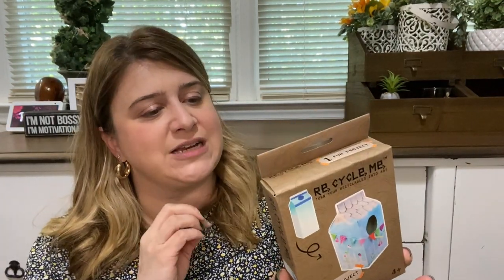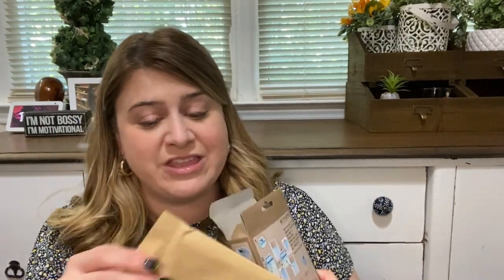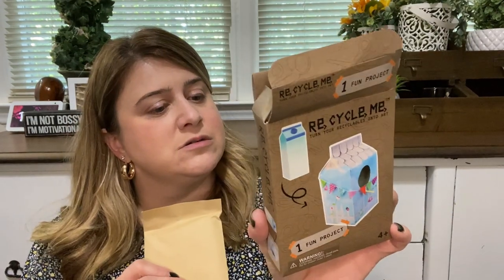I found this brand called Recycle Me, and they had like a whole box of this stuff. There was a bunch of different ones in here. Basically it's one fun project and it says it includes everything you need to transform single-use items into eco-friendly art projects. This one here — you take like a half-and-half carton and you can use the stuff inside to make it into a birdhouse. Everything you need is in this little packet. These were a dollar each and they had maybe eight different ones. I didn't pick up all eight but some of these I thought were super cute.